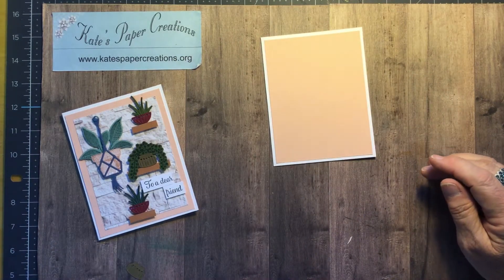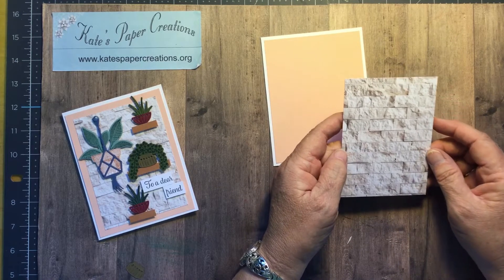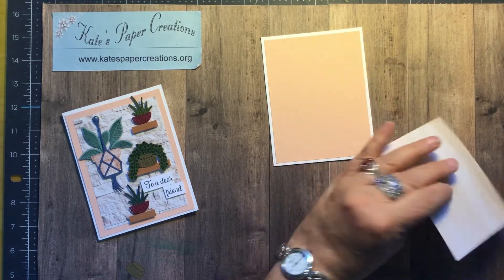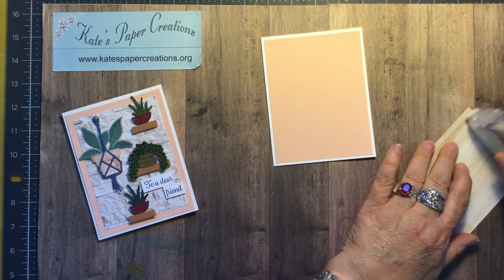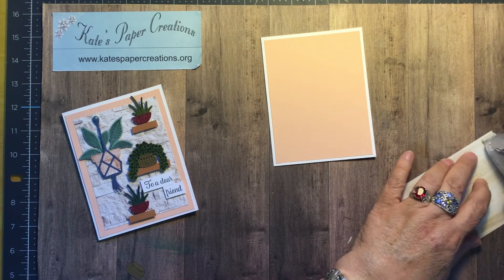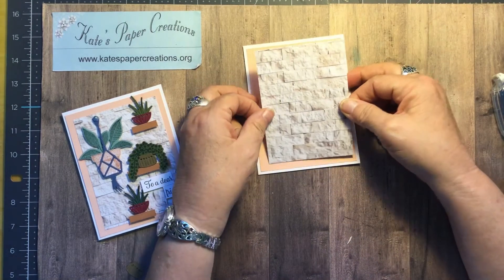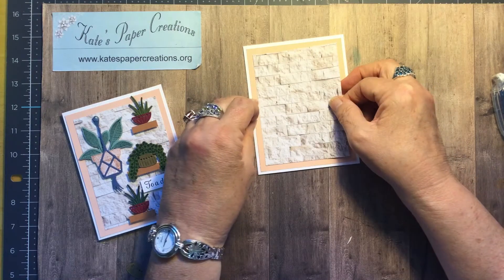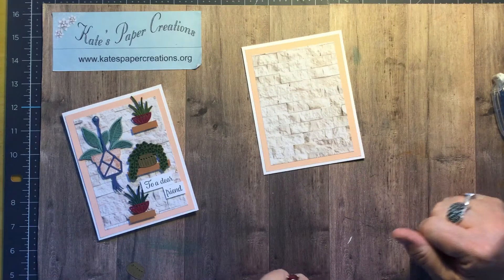Then the next layer comes from In Good Taste Designer Series Papers, cut three and a half by four and three quarters. It's also going to go on the front of the card just flat, and it's going to leave about a quarter inch border all the way around, so it leaves that lovely petal pink showing.